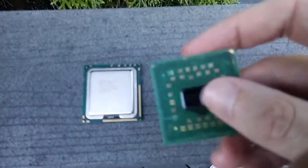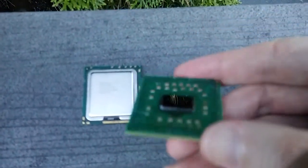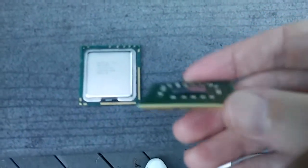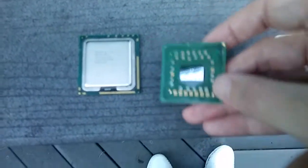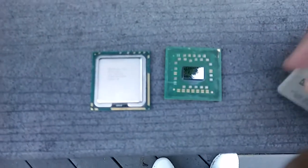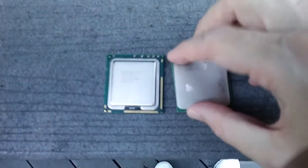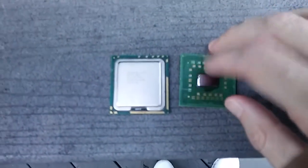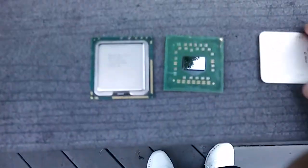You just put your heat sink right on top of the die, which is actually more efficient at cooling. It would actually be better to cool straight to the die, like in the old days.